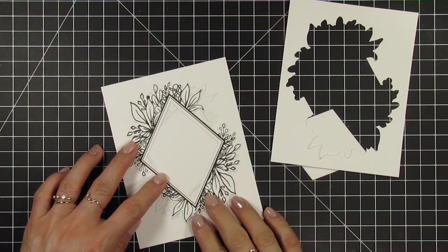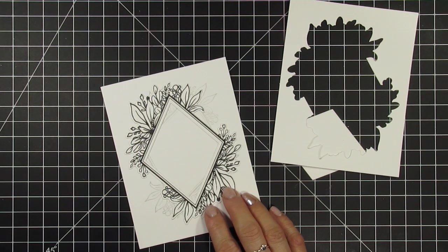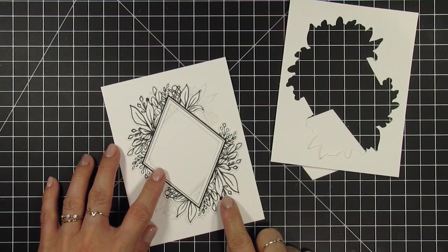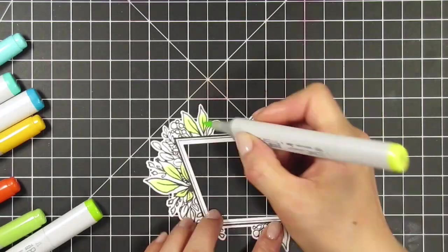Now I'll put on some music and color the images. I'll be using my Copic markers and speeding through the process. I chose a bright color combination, not necessarily one that occurs in real life — I'm over this dreary winter and so ready for spring.